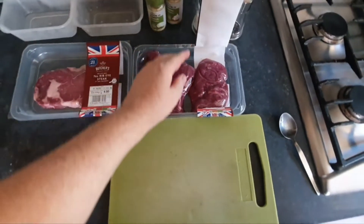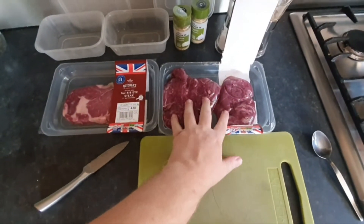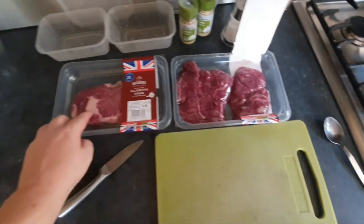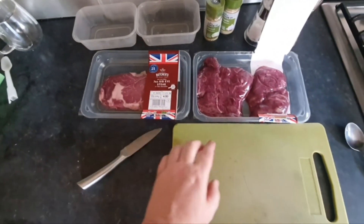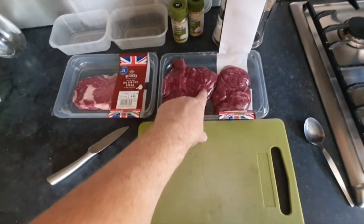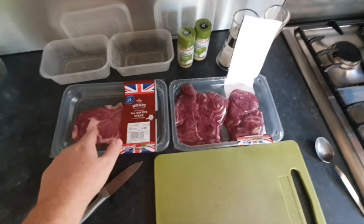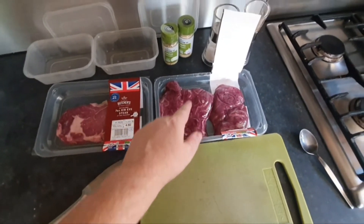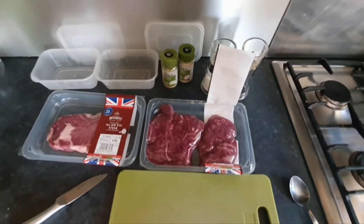It doesn't matter to me because what I normally do is season it, barbecue it, and then slice it — people take pieces of it, so unless you're really greedy. The ribeye fat is lovely. What I'll do is open these up, take off any sinew because there's a bit of silver skin on this. This one should be okay, and then I'm going to make some diagonal slices and cover it in seasoning and let it sit for a while.